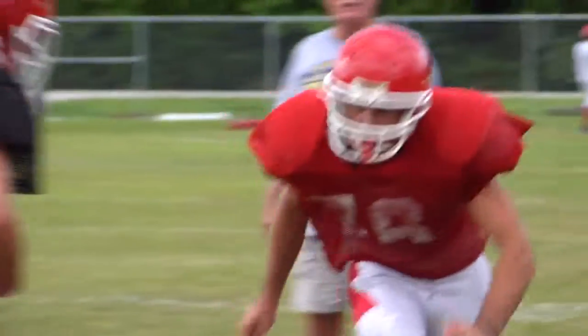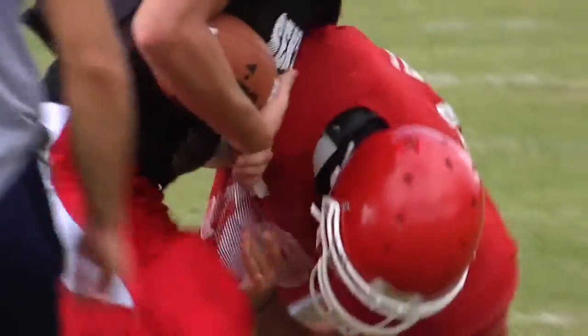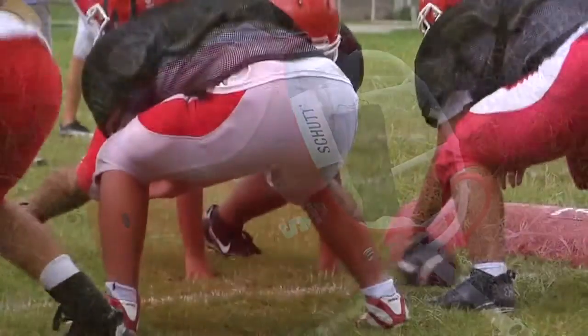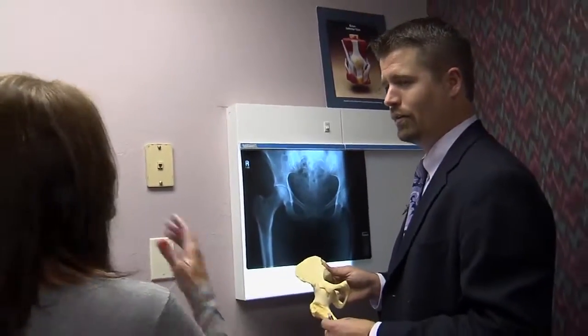Recovery is very fast, especially compared to traditional open treatments that required a big incision. Usually patients come in, have surgery, and go home. A new study showed 78 percent of athletes return to their sport within nine months, with over 90 percent competing at their previous level, proving they were able to bounce back with hip arthroscopy. For Lee Memorial Health System, I'm Amy Usher.